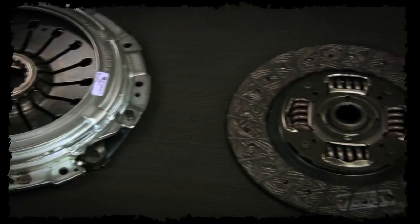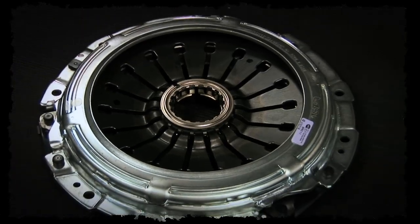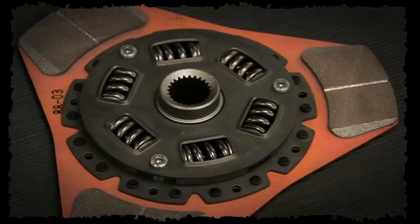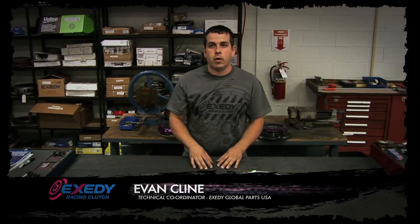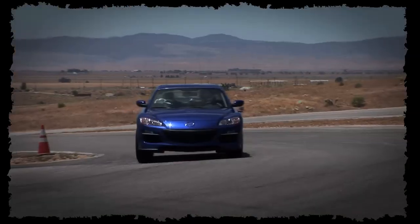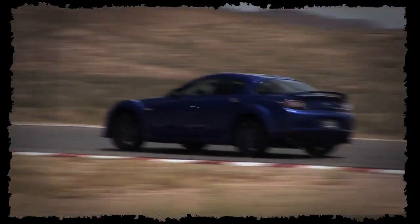The first in the Racing Clutch range is the Stage 1 and Stage 2. They both use an OEM style pressure plate with increased clamping force, combined with a full face performance organic clutch plate or a three puck ceramic metallic clutch plate. The Stage 1 is ideal for a mildly upgraded street vehicle — someone looking for very smooth engagement but needing an increase in torque holding capacity over OEM. The Stage 2 is a little bit more aggressive than the Stage 1, but still offers smooth drivability. When you need it to clamp down and go, it's going to be able to do that.